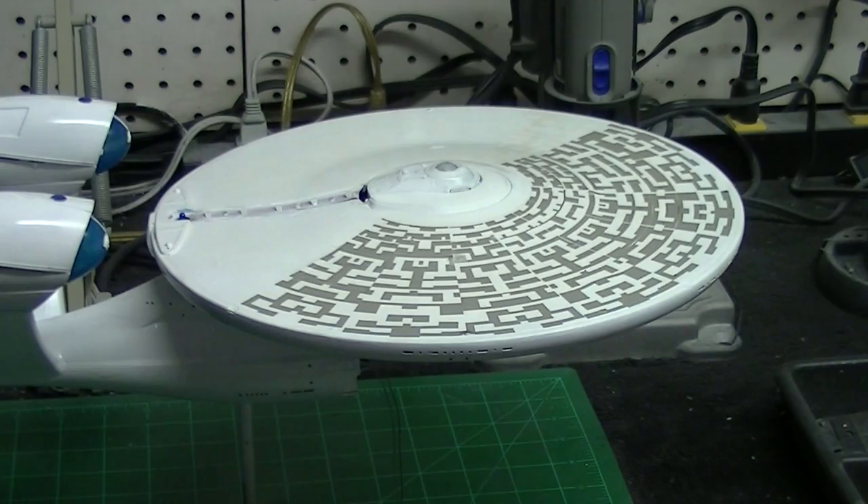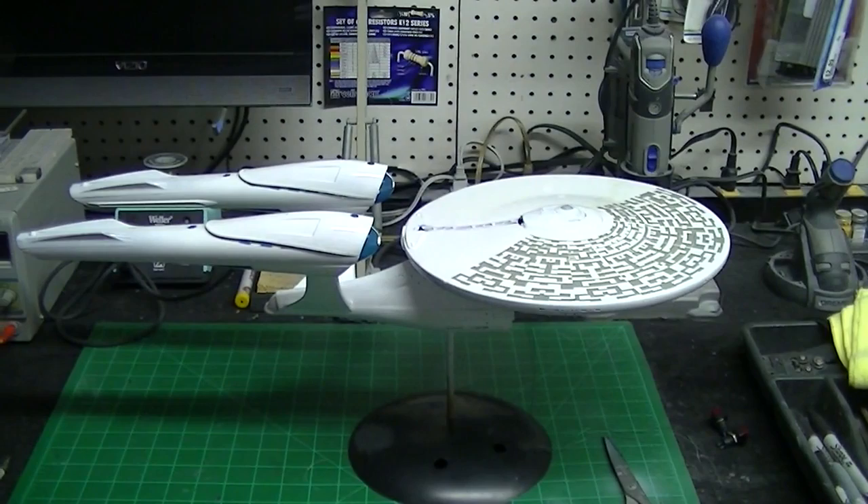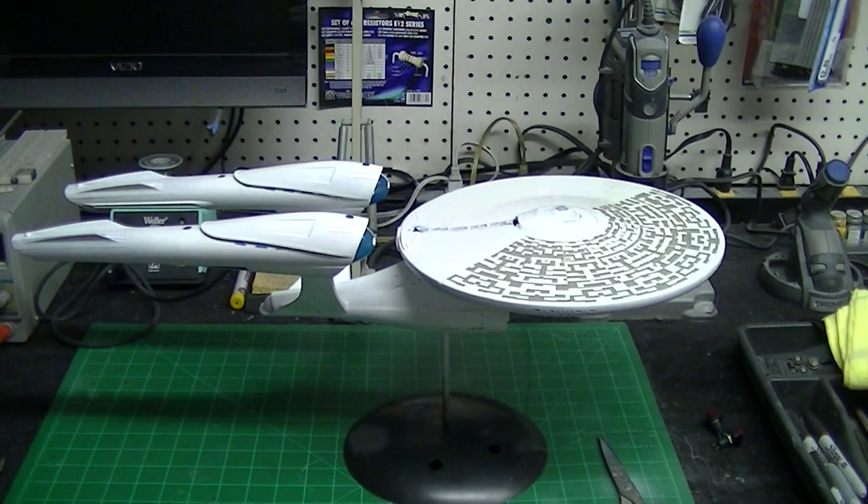Okay guys, what I'm going to do now is continue working my way around the saucer and get the rest of these masks applied, then I'll come back and show you actually painting on some of them. We'll see you back with that in just a second.